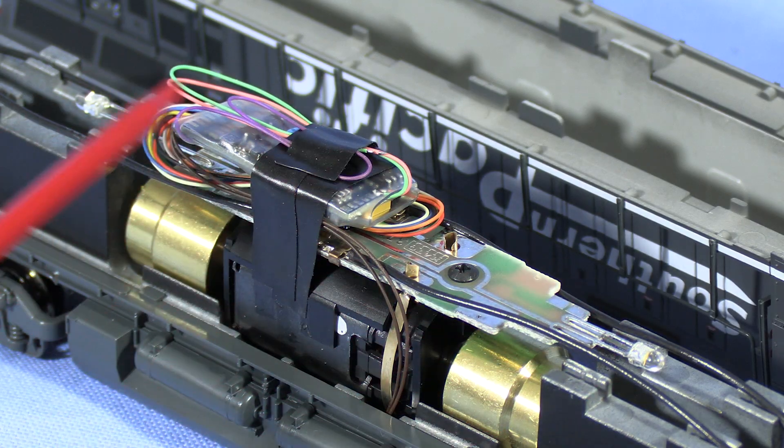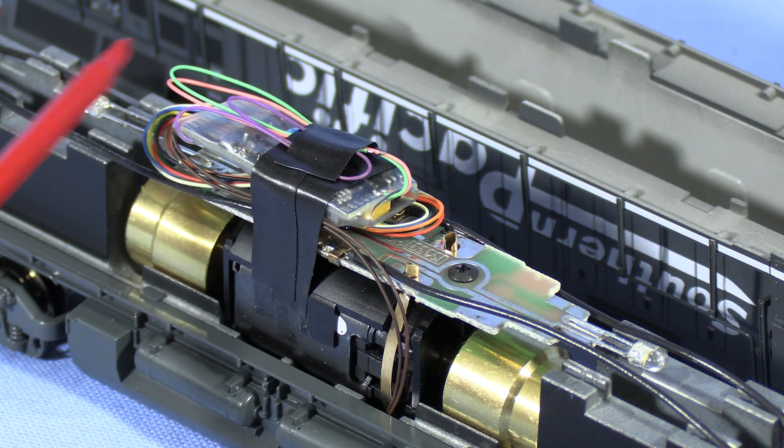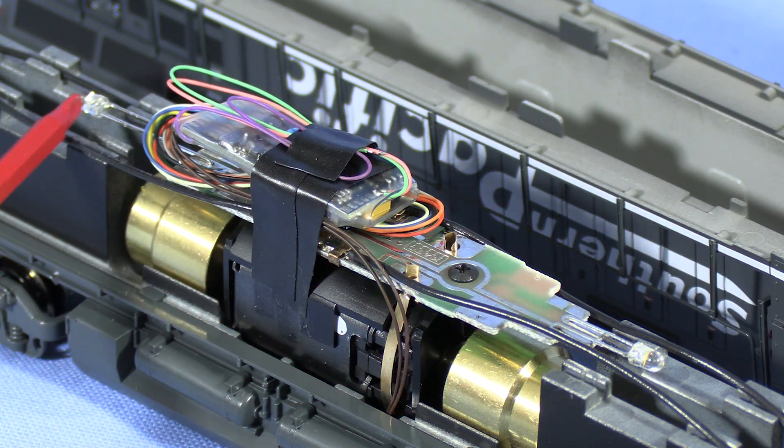Because my model is from 2016, it has a LokSound Select decoder installed. I would assume that Kato is using LokSound 5 decoders in new installations, but the website doesn't really say one way or the other.